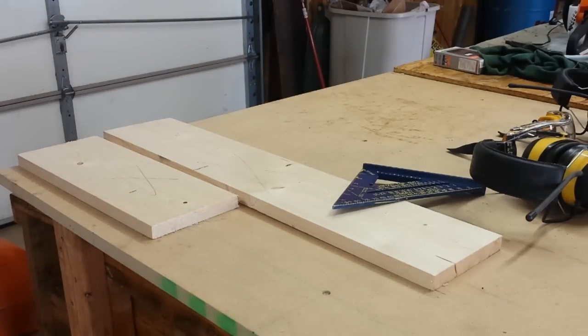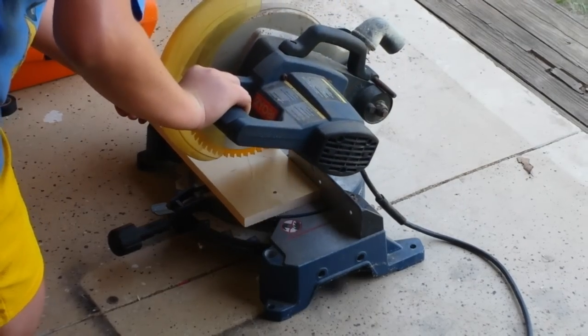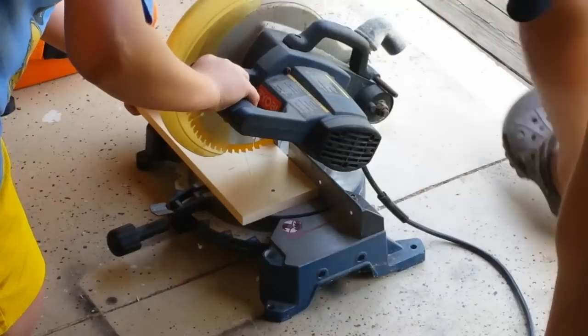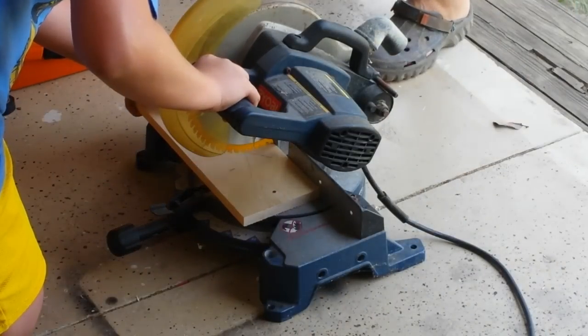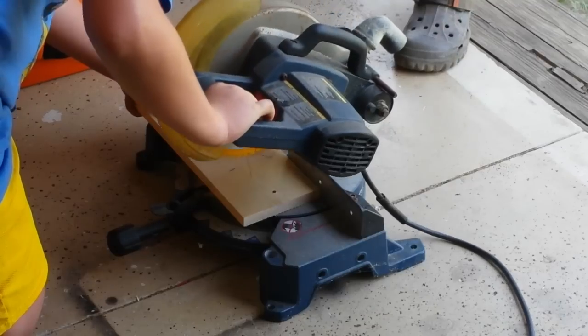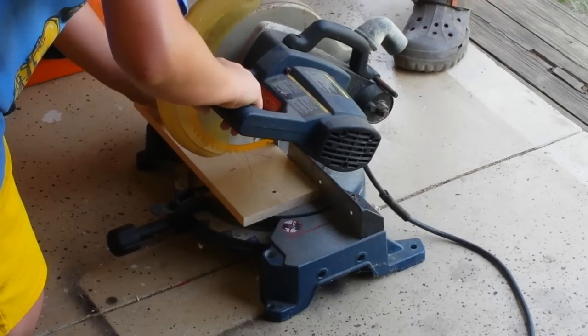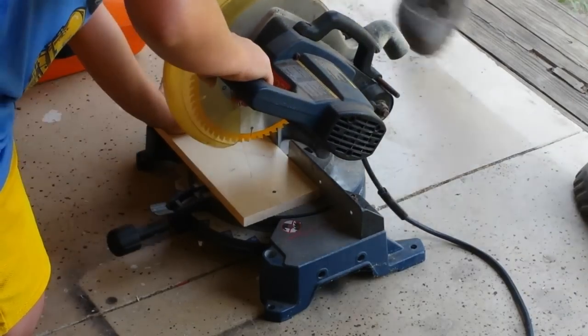Stay tuned and we'll show you as we go along. Keep your hands away from it — keep your hand off while you're lining it up. That looks pretty good, so now just hold it tight right there and push down.